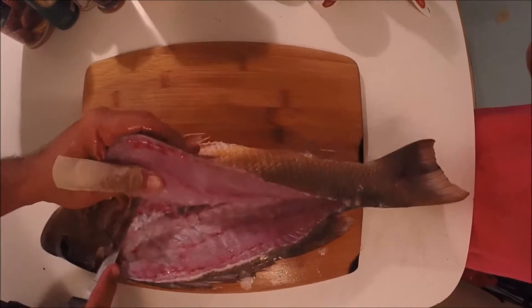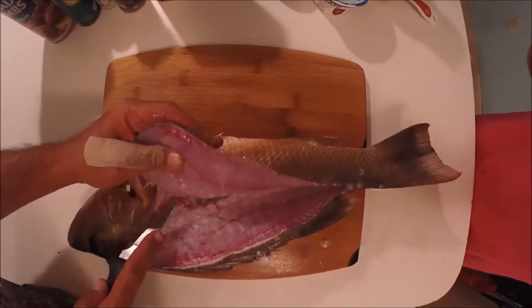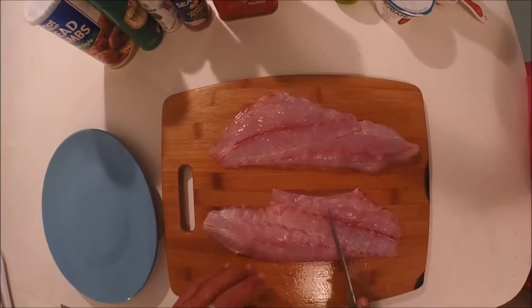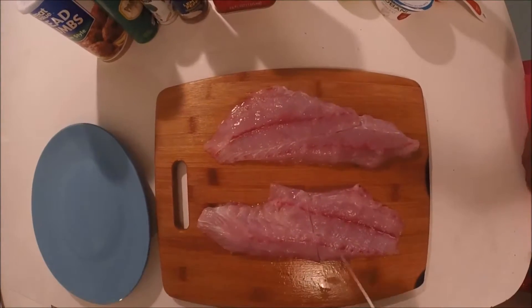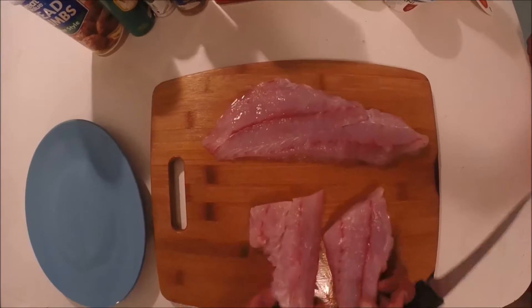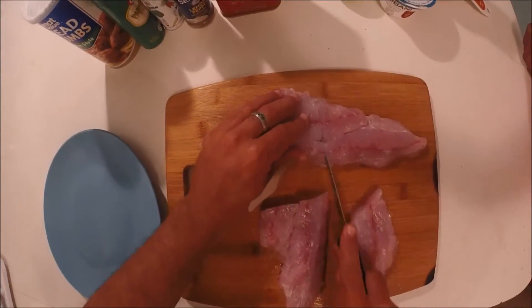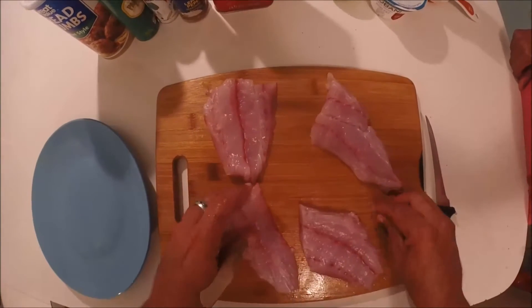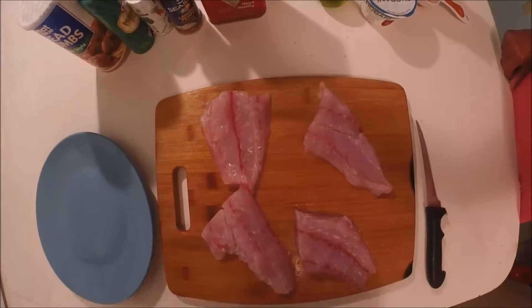Look at the size of this fillet — it's like prehistoric! Now that we have the snapper all filleted, we're gonna go ahead and cut these in half because they're pretty big. That's gonna make four servings instead of just two.